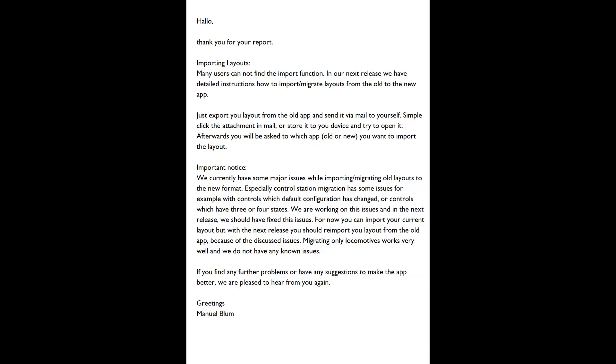So I contacted Roco. I sent an error message to them and they responded within 24 hours. I was impressed with that too. Here's the full text of Roco's response if you want to read it.